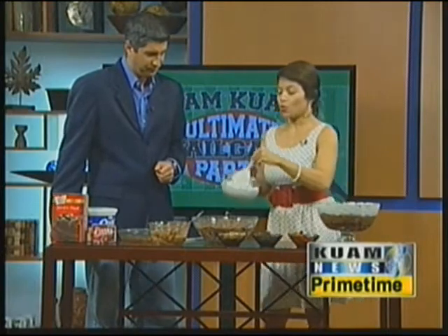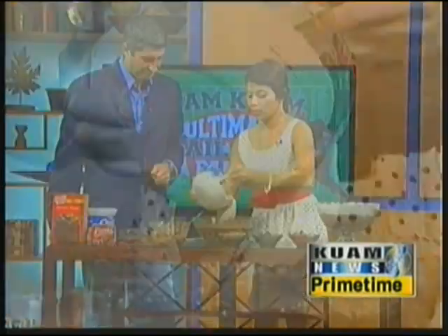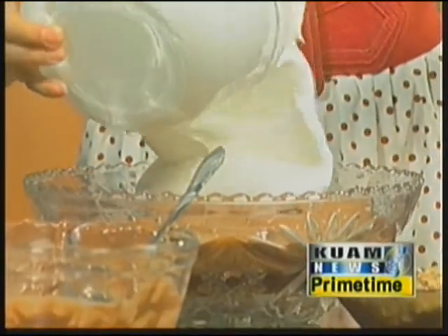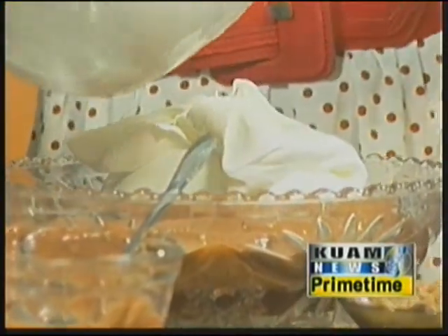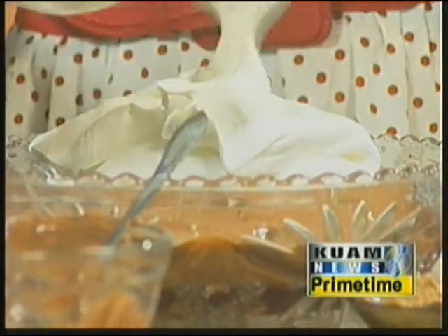The next layer is Cool Whip. You apply it very generously — just drop it on. Just keep the calories on there! Everybody can enjoy a good chocolate dessert, absolutely.